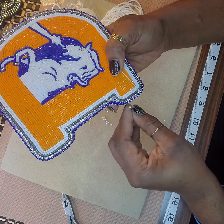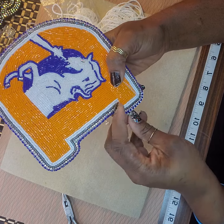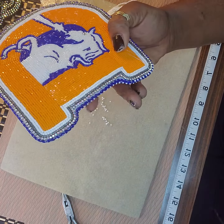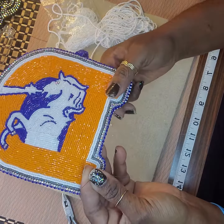Pick up and fill it, pick up and fill it. All right, I'm gonna go ahead and finish this.